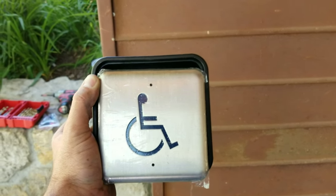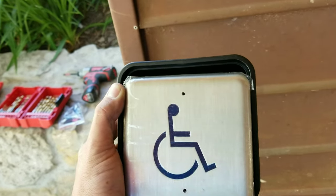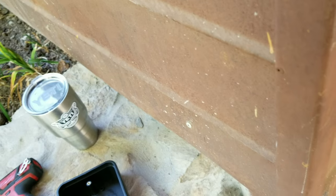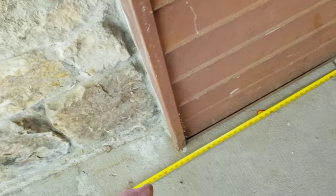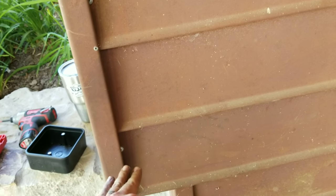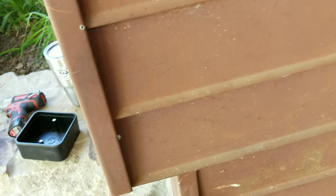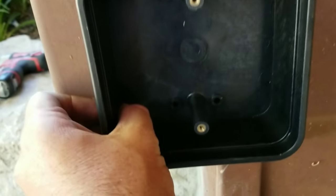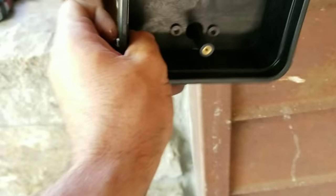Now we're going to mount the access button. This does not require power — it's actually going to operate off battery power, so you do not need to bring low voltage to this. That's what makes it a completely wireless unit. This is going to give the signal for the door operator to engage, and you want to mount it within 12 feet. Looks like we're going to be right at the 11-foot mark. I'm going to mount it right about here so it's easy for somebody in a wheelchair to access, and also easy for a regular person walking in with crutches or standing up. They give you sheet metal screws to mount to steel, tap cons for brick, or wood screws for wood. We'll put our holes one, two, three, four, and then that button's going to mount right to that.